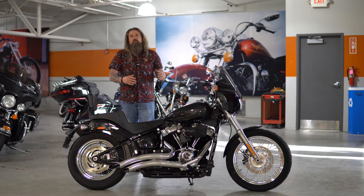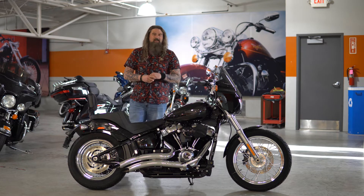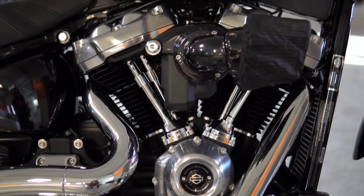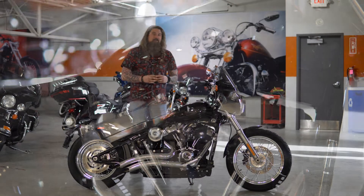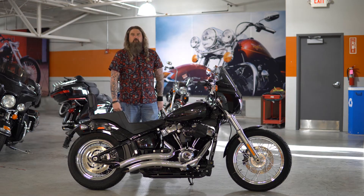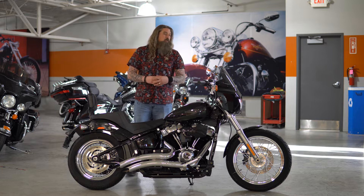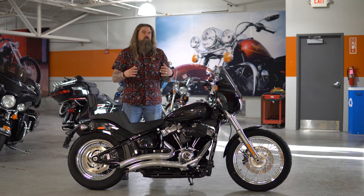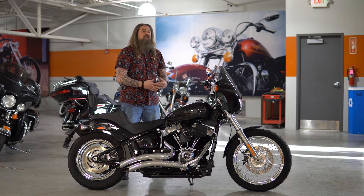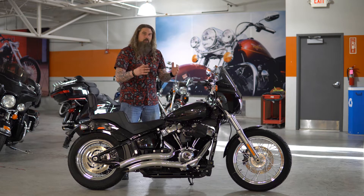Let's go ahead and start with the engine on this 2021 Softail Standard. You have the Milwaukee 8 107 in this motorcycle. This is going to have a six-speed transmission and the final drive on this motorcycle is belt. This motorcycle comes in at just over 650 pounds, and you put that Milwaukee 8 107 in it and this thing gets up and screams.